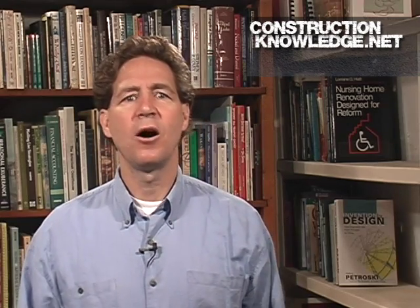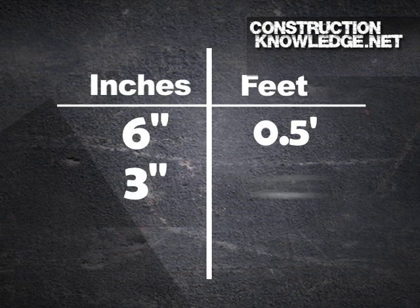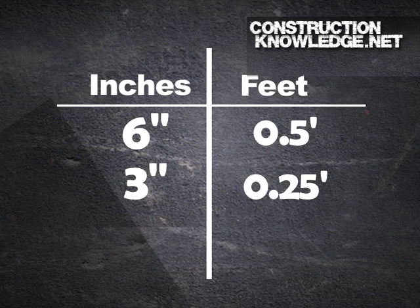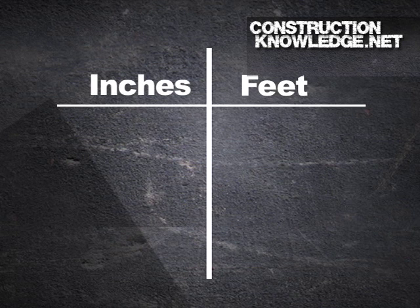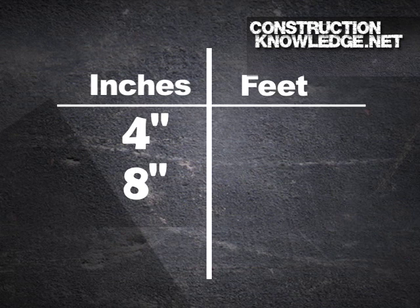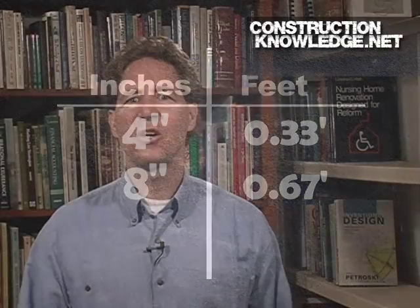To quickly memorize these conversions, let's start with what you already know. Six inches is 0.5 feet — that's easy. Three inches is 0.25 feet. Nine inches is 0.75 feet. Neither of those should be difficult to remember. Now think about four inches and eight inches. Four inches is 0.33 feet, and eight inches is 0.67 feet. So that gives you a basis to get started.